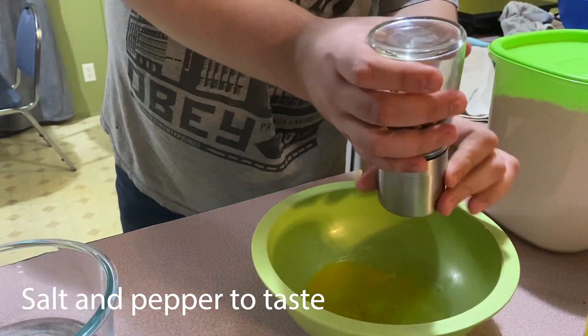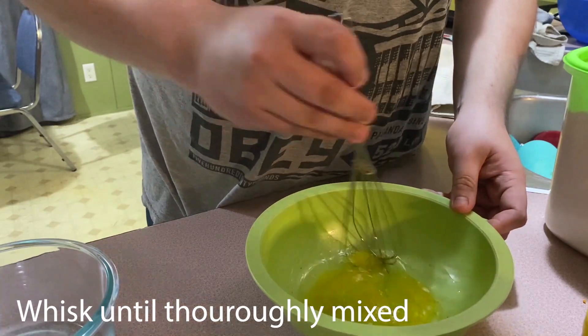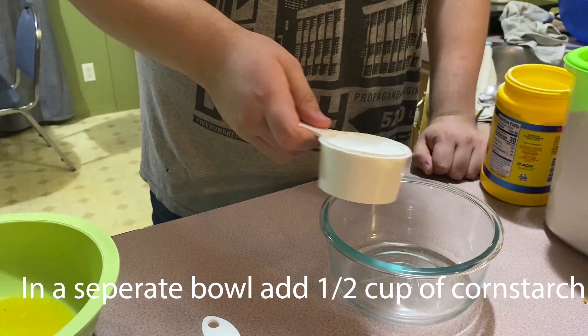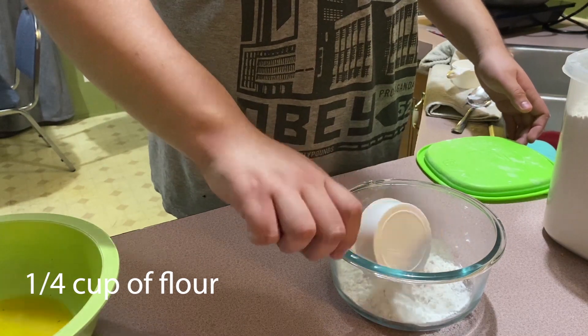Next, we add salt and pepper. Add in a tablespoon of oil, and then we're going to whisk thoroughly. In a separate bowl, add half a cup of cornstarch, a fourth cup of flour, and mix well.